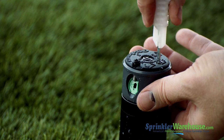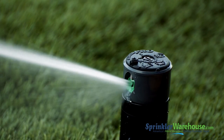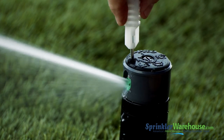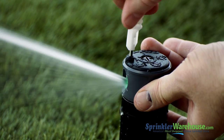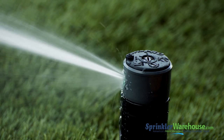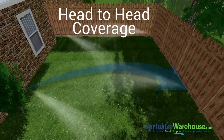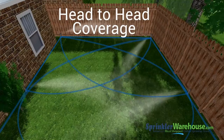Turn the water back on with the flow shutoff slot. Right now the nozzle retention screw isn't touching the stream of water. Even if you want maximum distance out of your rotor, you still want that screw to diffuse the stream of water a bit for more even spray. The nozzle retention screw can also be used to adjust your watering distance, also called the radius. You want the stream of water to reach the next rotor over — that's called head-to-head coverage.